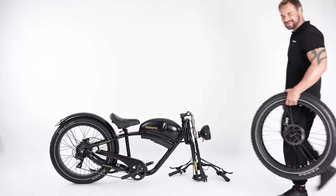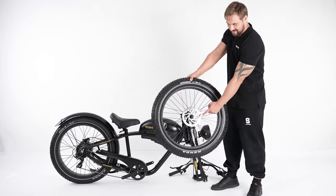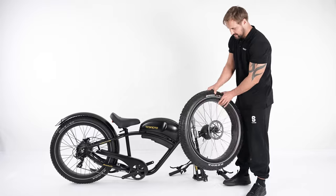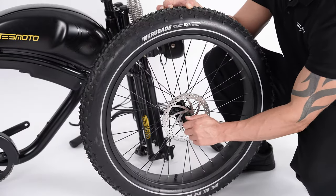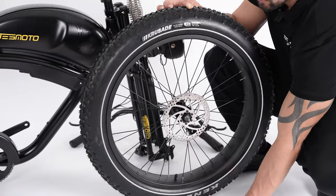Now let's install the front wheel. Please note that the brake disc is on the right side of the front wheel. Remove the nut and spacers on both sides of the front wheel.